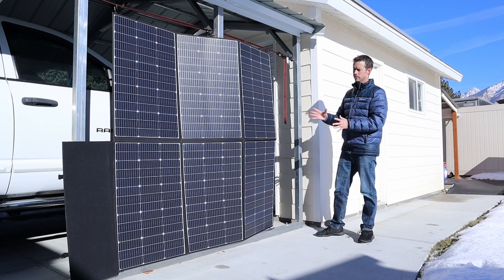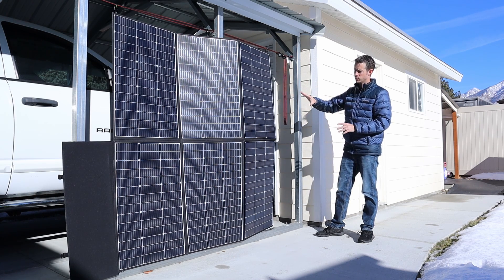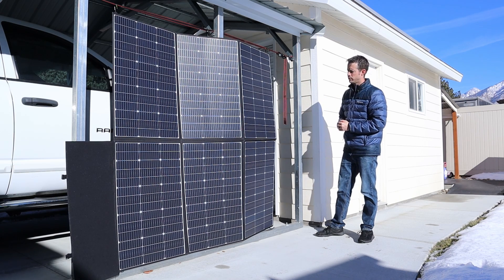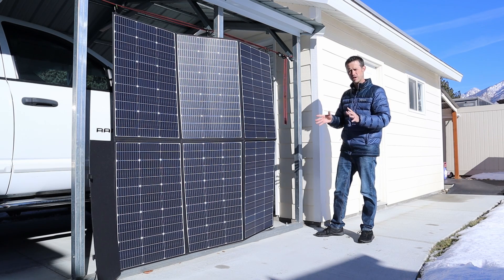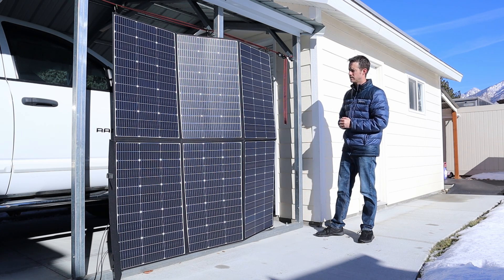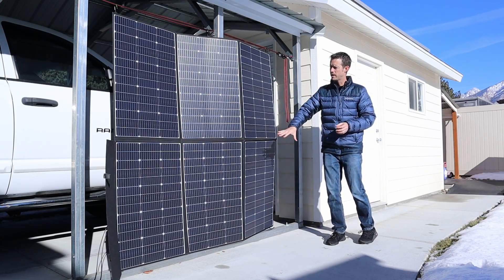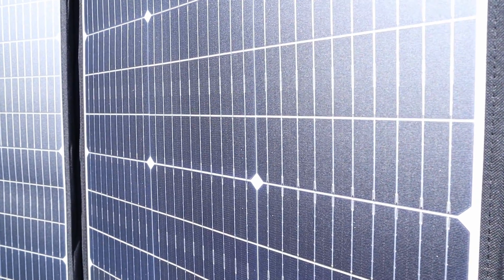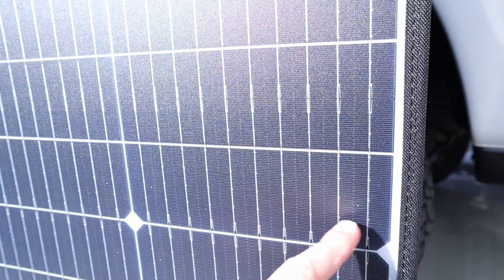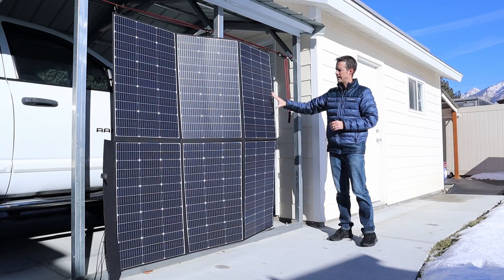Now that we've tested the panel, let's break down the specifications. This is the 600 watt panel — we got around 470 watts, so we saw around 80% of the advertised output, which is pretty decent for a budget panel. It has six 100 watt panels wired together using monocrystalline solar cells. It also uses an upgraded cell design with 10 bus bars and half-cut cells.